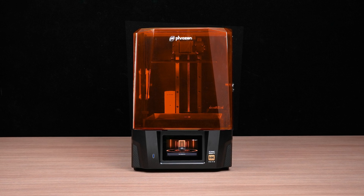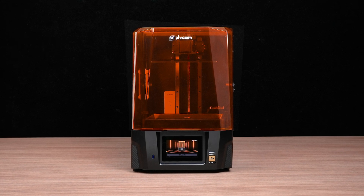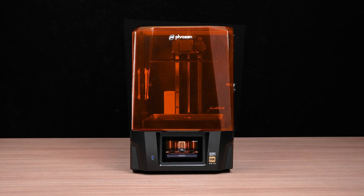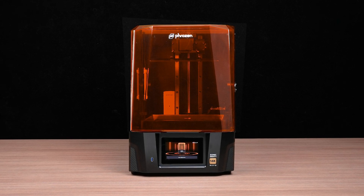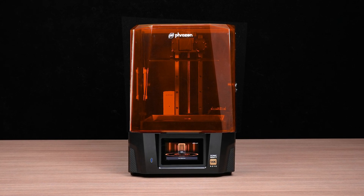Hi there! Today, we'll show you how to replace the LCD panel on your Sonic Mighty Revo. The LCD panel is a consumable part of your 3D printer, and a damaged or worn panel can impact print quality. Let's get started!